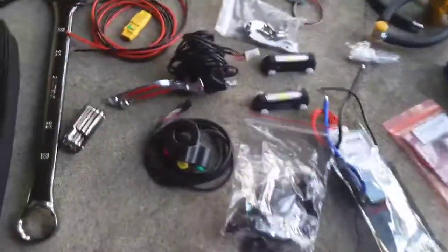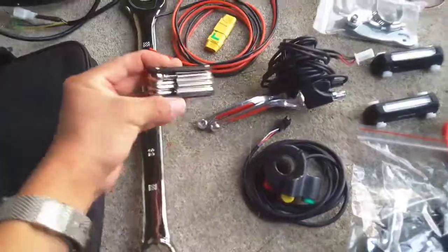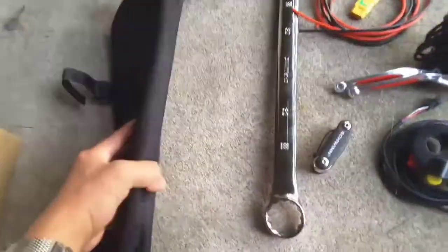This is the third electric bike project I'll be working on. We've got some tools here to use — our L wrenches, or as some people call them, a hex key set. This case here is going to house the batteries.